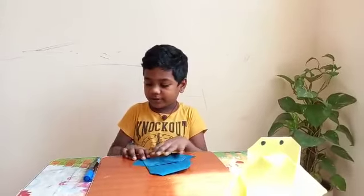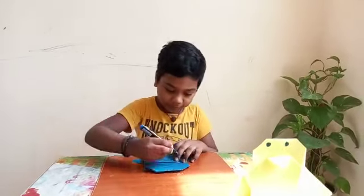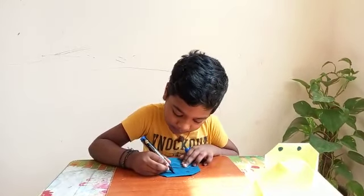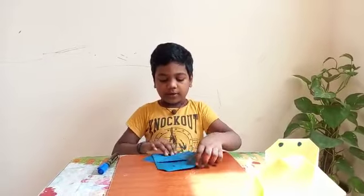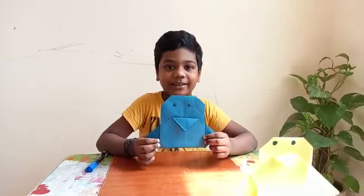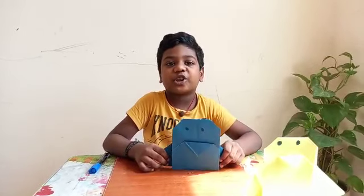And put the eyes. Use marker for the eyes. Here you go. This is the penguin we made. Thank you, and subscribe to our channel and share with your friends.